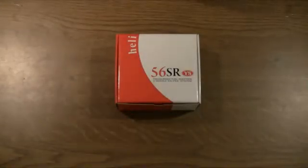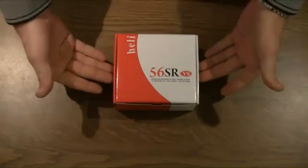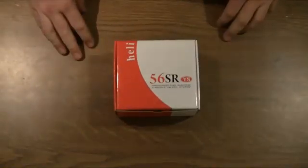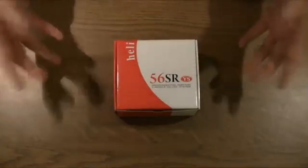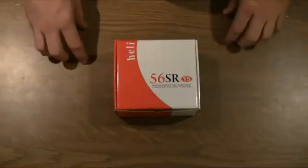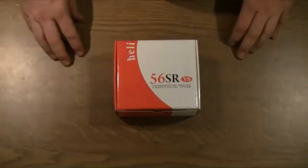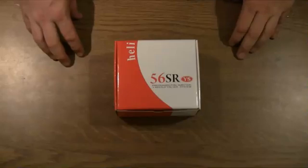Welcome to the YS56SR engine disassembly video. I've got a new YS56SR and I'm going to show you the box contents first, and then we'll go through disassembly of the entire engine and reassembly, so that we've got a reference for how to maintain the engine through its useful life.